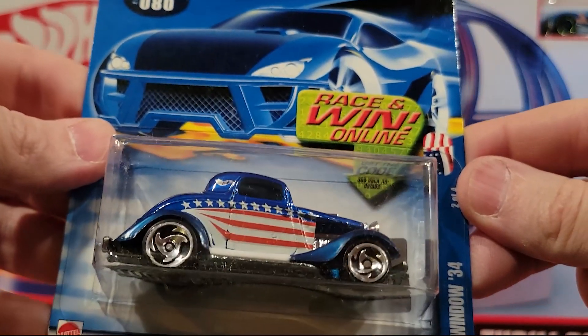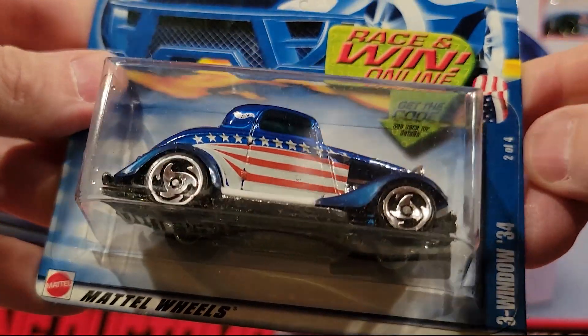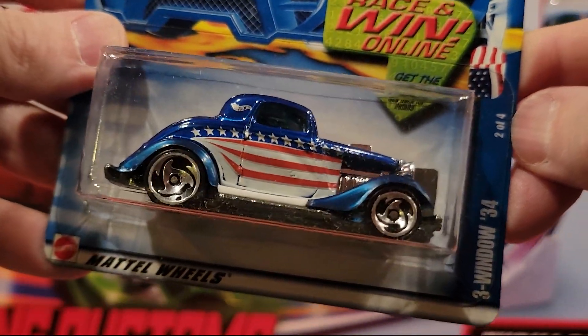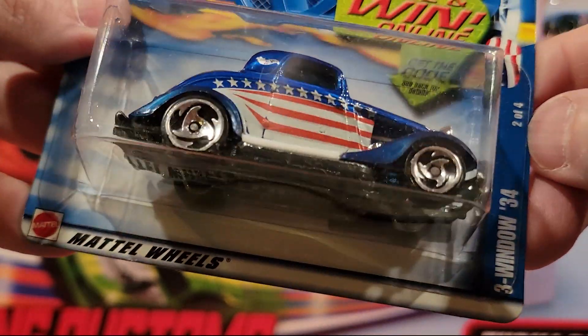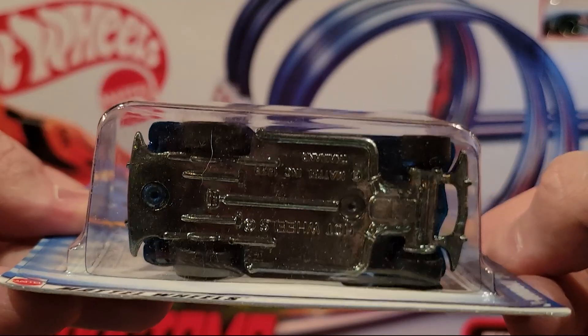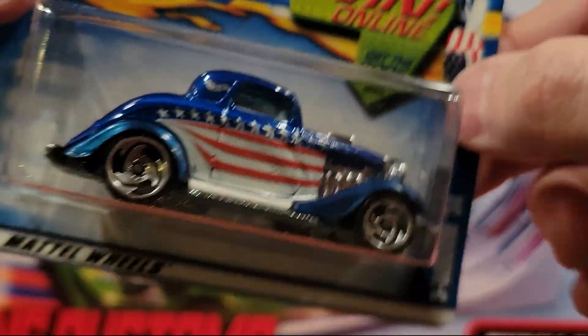Next up is a Three-Window 34 — this is two of four. We've seen at least one or two with the American flag on it. This is one of that series. This has a metal base and a metal top. Decent weight.